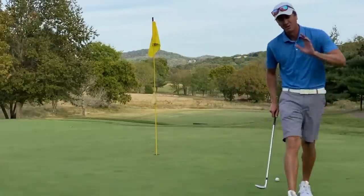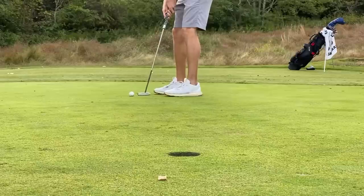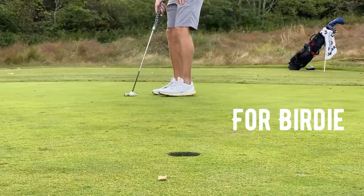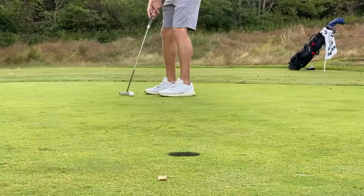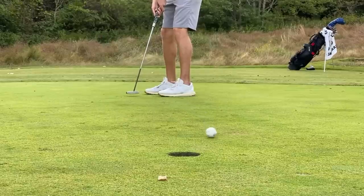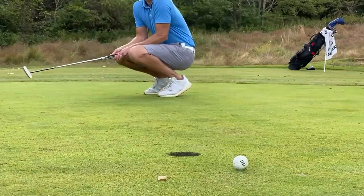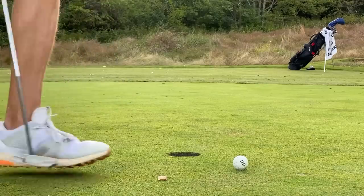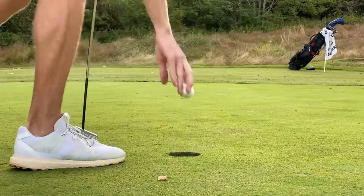We did not really want to hit that one long in the hole there — this putt is going to be very fast. I thought that was in the heart — thought it was going to keep breaking. All right, that's all right — par here on five.